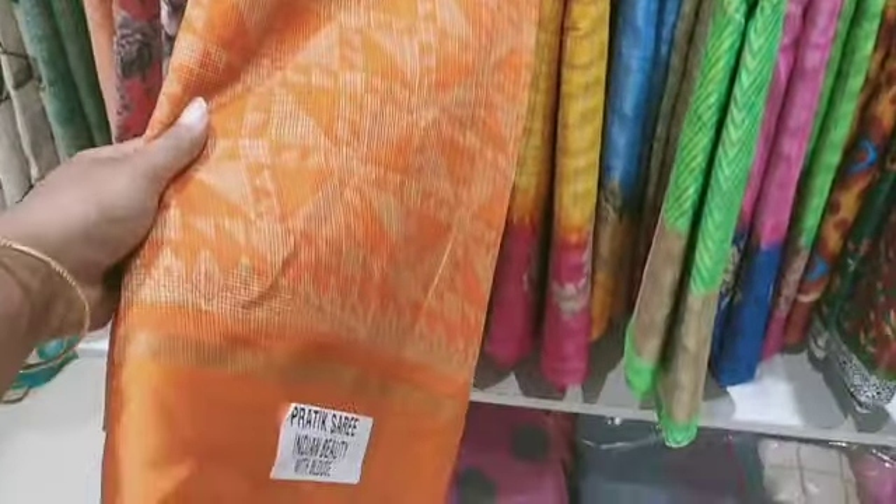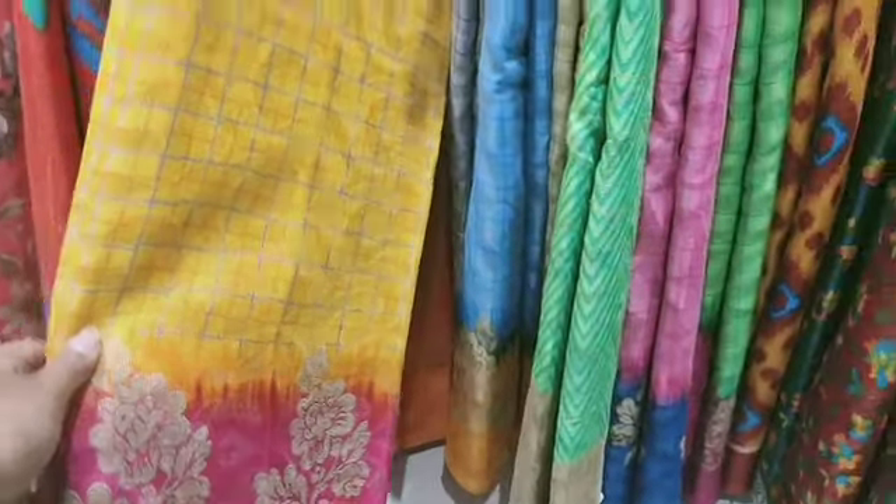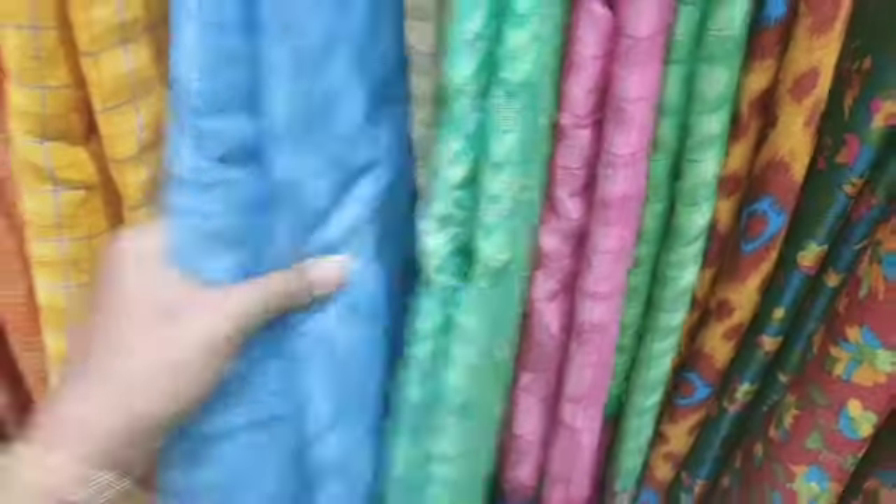They are very comfortable. They are low range. They are starting from 300, so it's 450 to 480.